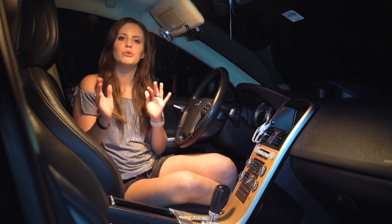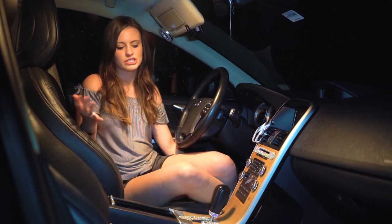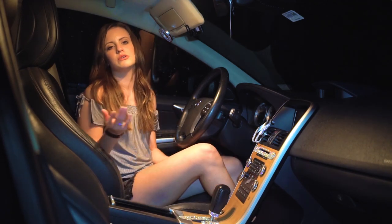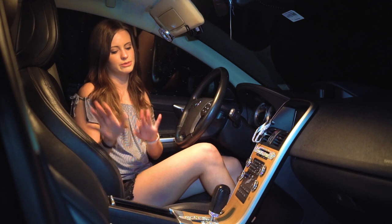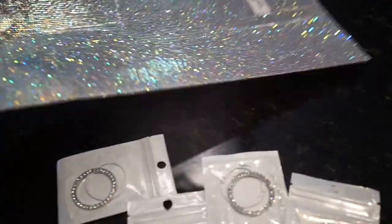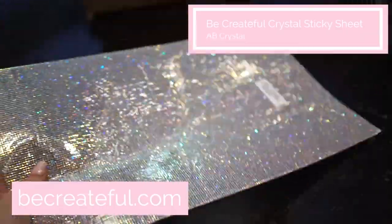I'm going to walk you through what I did. Sorry it's nighttime — the crystals sparkle really well in the daytime, but I wanted to show you at nighttime too because things are super sparkly and fun at night. The crystals are from becreateful.com, which I'll link below. They're all AB crystals.